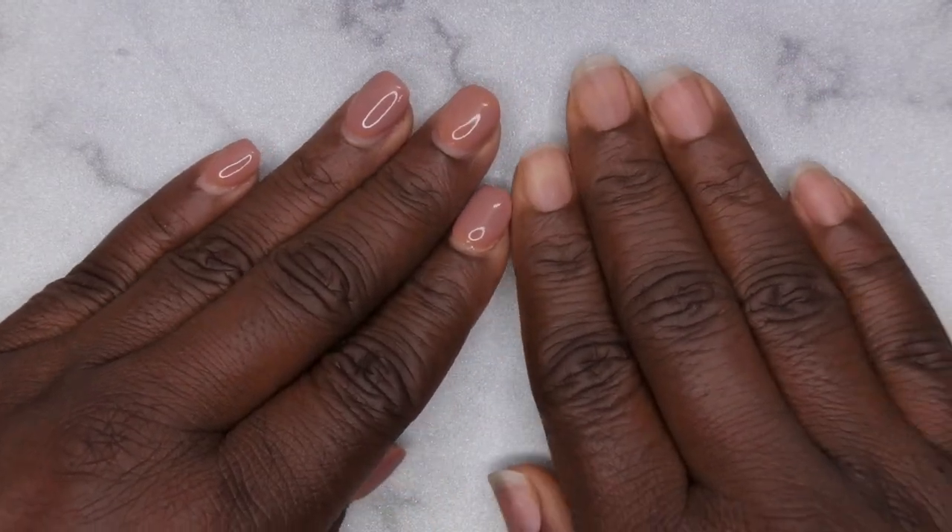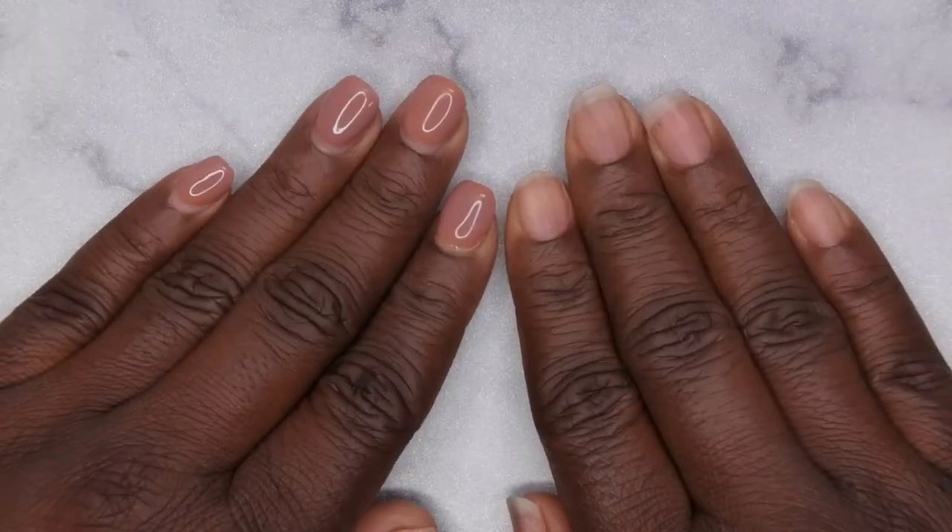Hello Happy People! I'm back with another video and today I want to show you all how to safely remove acrylic from your natural nails.